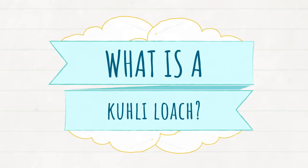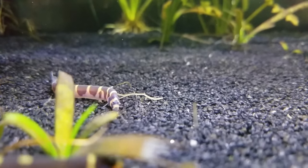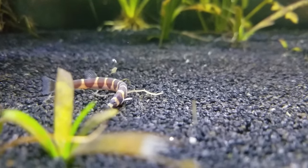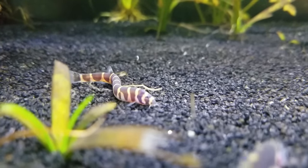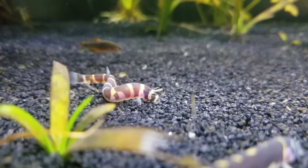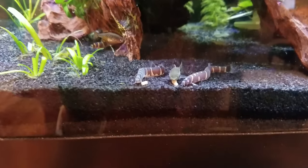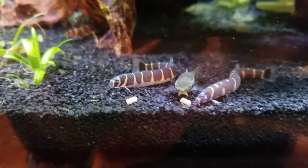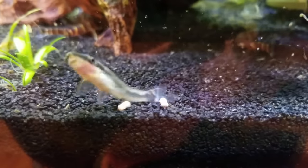Pangio kuhlii is one of the most popular and readily available species out of all the loaches that might be referred to as kuhli loaches. They typically look like a small eel or snake with beady little black eyes, alternating bands of light tan and dark brown, and pinkish cheeks with three pairs of barbels around their mouth. They can grow to about four inches or 10 centimeters, and because their bodies are so slender, they have less mass and therefore bioload compared to a betta fish, for example. They can live up to 10 years and are relatively cheap — I got them for around three dollars per fish.